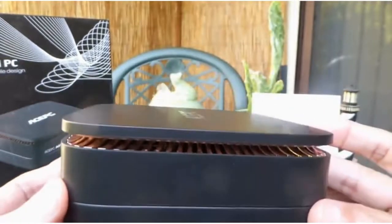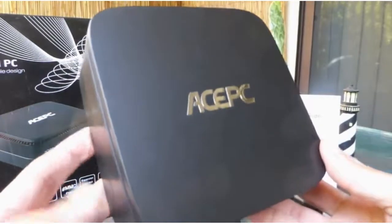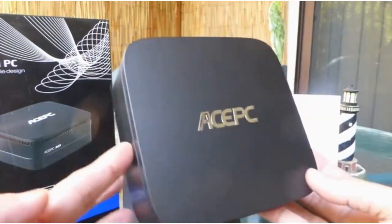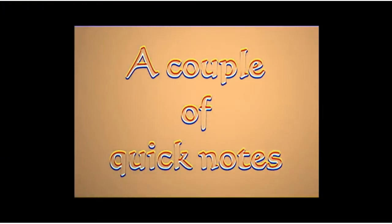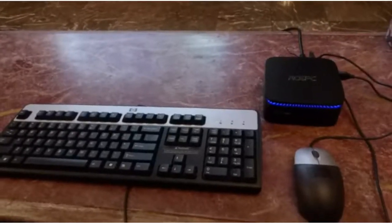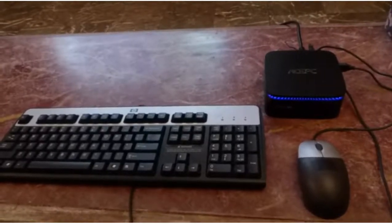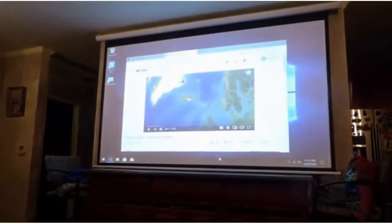The design is really nice. Next we will connect this to our 4K television. This PC will serve as our home theater PC, so in this case it's connected to the 100-inch projection screen.